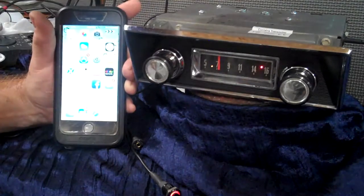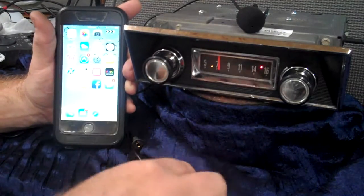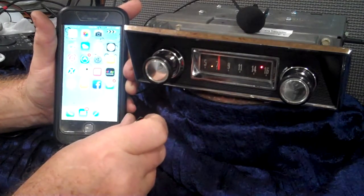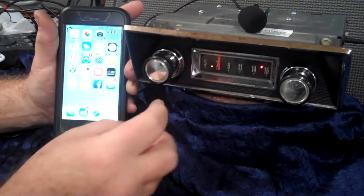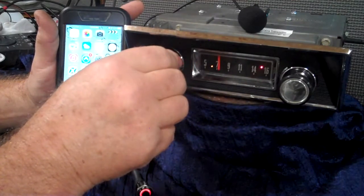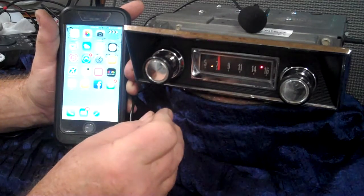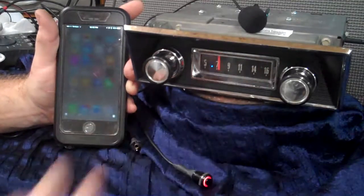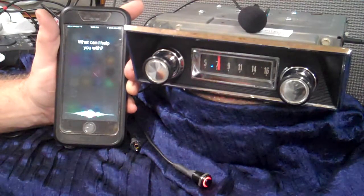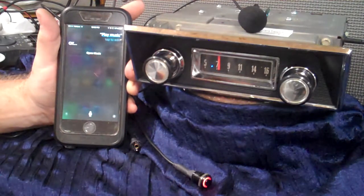We're going to do a voice command. This is your mic — I've got plenty of cable on it. You can hide it wherever you want to. I have mine up on my sun visor — you can take that little cover off and make it small. Let's do a voice command. Play music. Now it's going to my music on my phone.